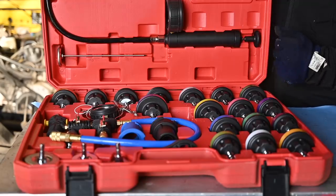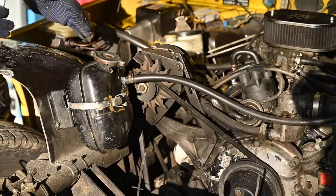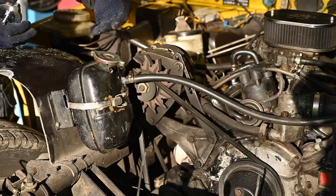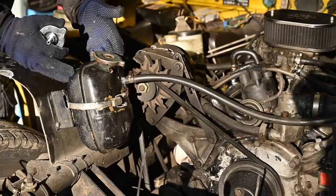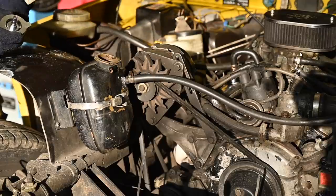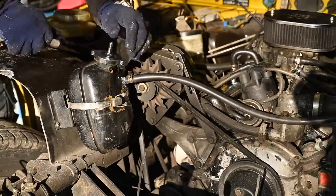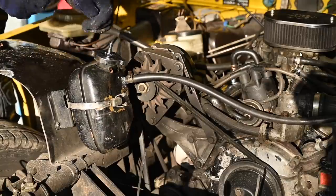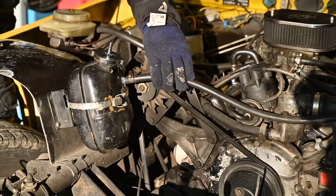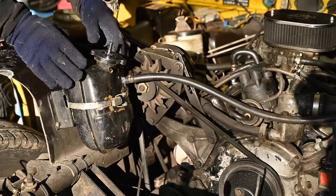Even if you haven't found any bad hoses or leaks visually, you could still have a leak internally into the engine — maybe white smoke, or you keep having to top up the cooling liquid. In that case it's good to do a pressure test: remove the pressure relief cap, fit the test adapter, and pump it up to about 13-14 psi to see if the system holds that pressure. In my case that won't work because this hose is broken, so I need to fix this tank first before I can perform the test.